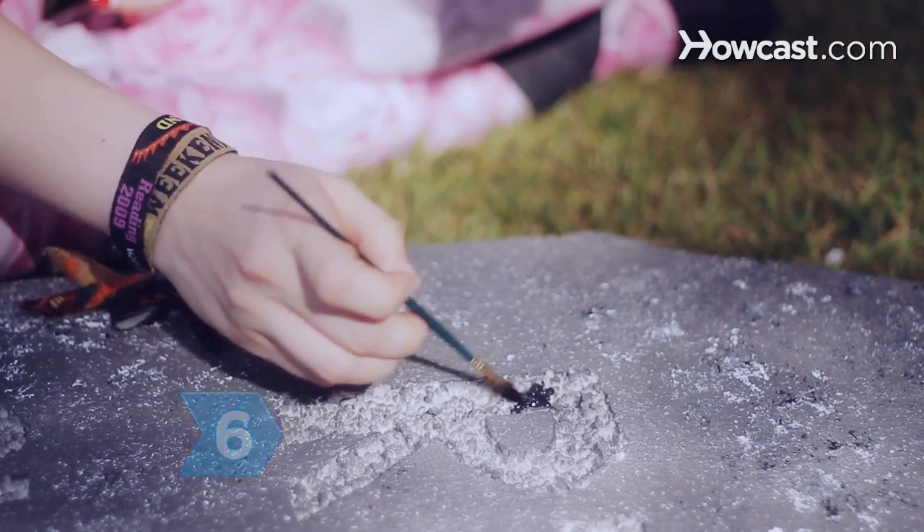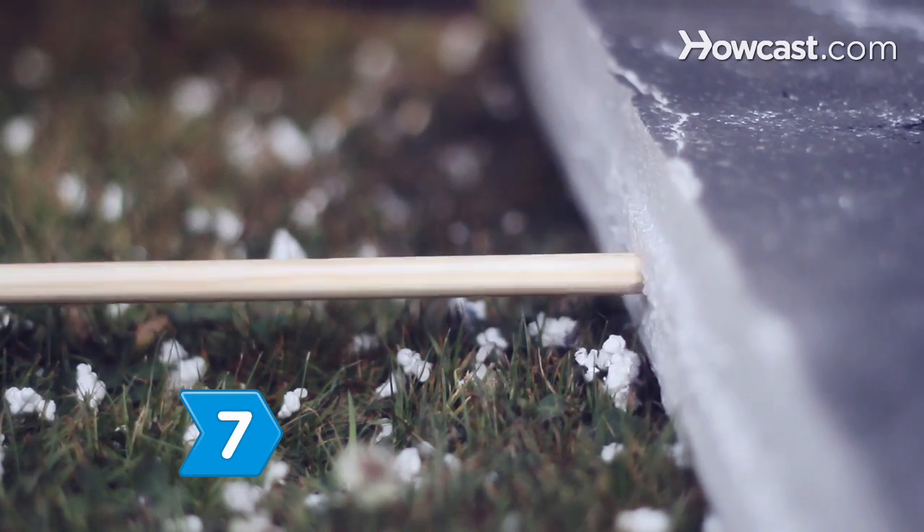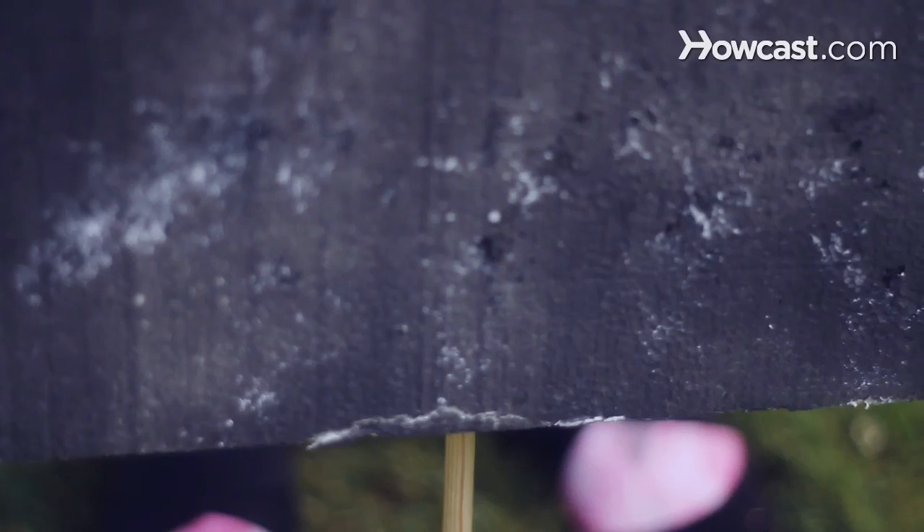Step 6: Paint the carved areas with black paint and let dry. Step 7: Push half of the dowel into the bottom and center of the tombstone. Push the other half of the dowel into the ground to secure the tombstone.